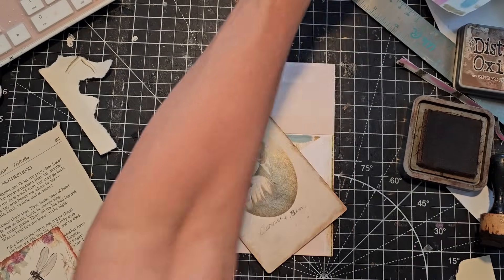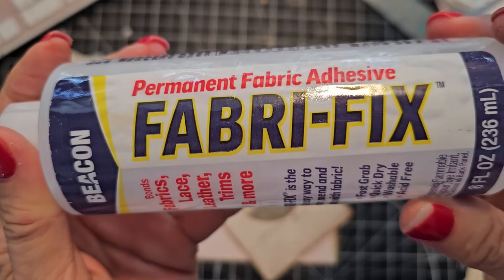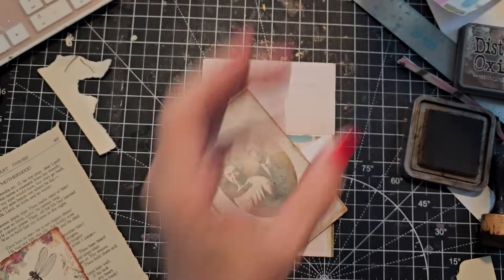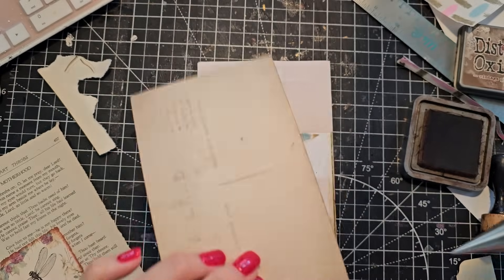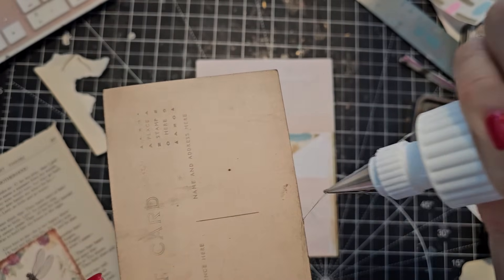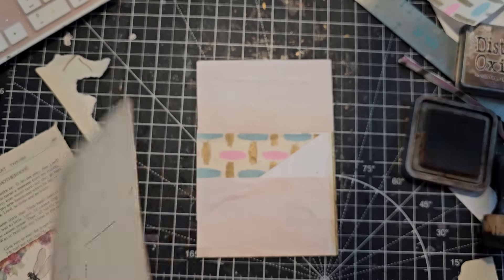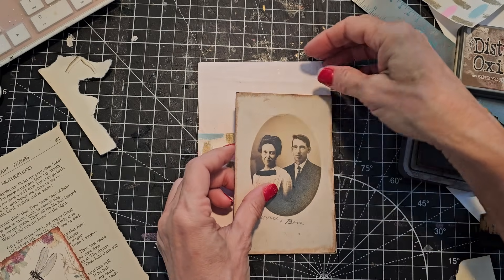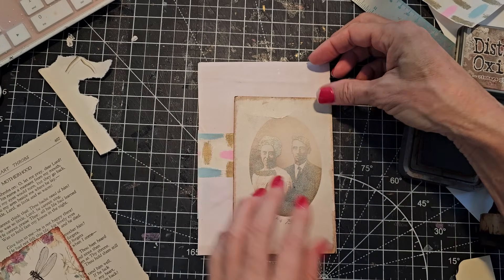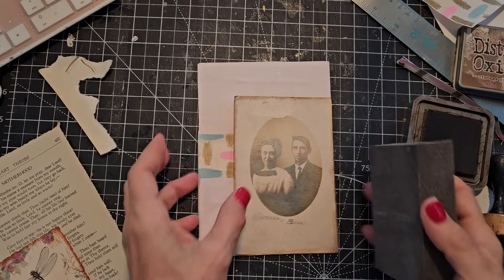Now I think I will do this with Fabri-Fix. If you haven't seen it, that's what it looks like — made by Beacon. It's a clear silicone glue, fabric to fabric, fabric to paper, paper to paper. This is a postcard — sacrificing a vintage postcard, or it's probably Victorian; this one looks very old. Well, c'est la vie — it will be honored and enjoyed. I do need the sanding sponge. These things last a long time too with paper. It softens the edges.